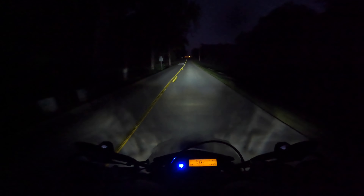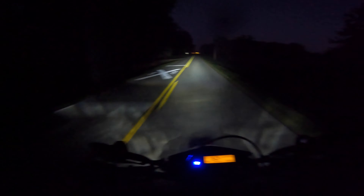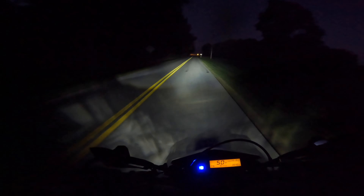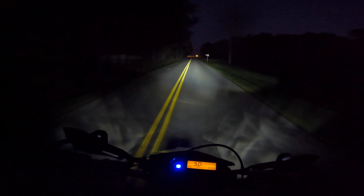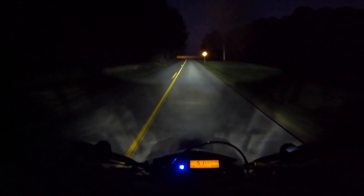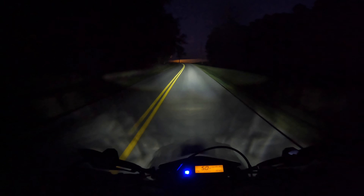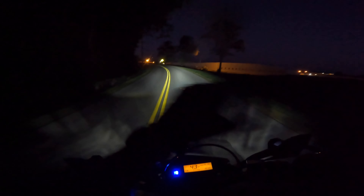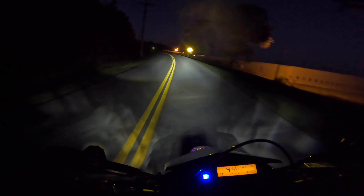No road traffic. I hope I don't see another freaking car the whole time I'm out so I can just keep this high beam on. It's like driving during the day. More rickhouses — these are rickhouses for Four Roses bourbon. It's a really good bourbon as well.